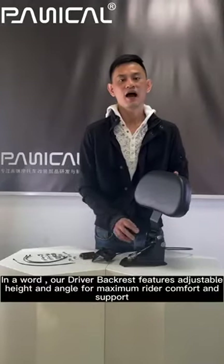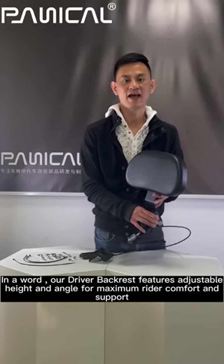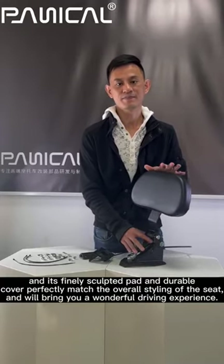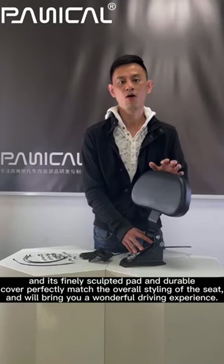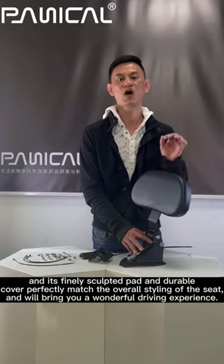Our driver backrest features adjustable height and angle for maximum rider comfort and support. Its finely sculpted pad and durable cover perfectly match the overall style of the seat and will bring you a wonderful driving experience.